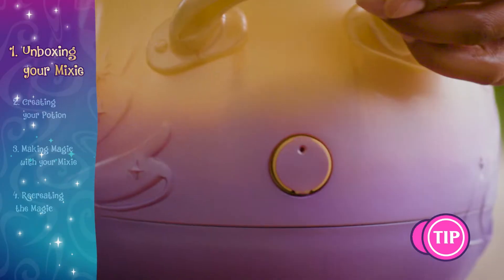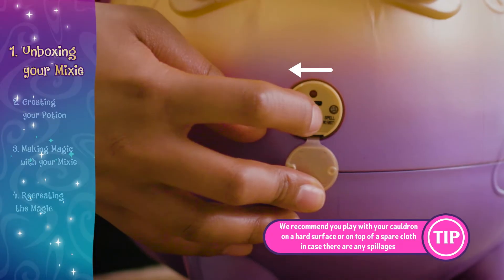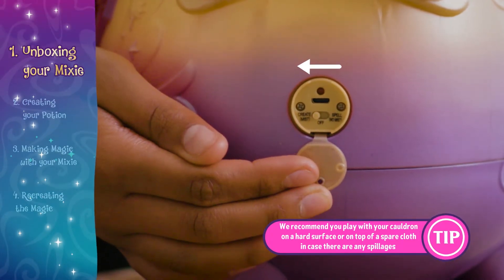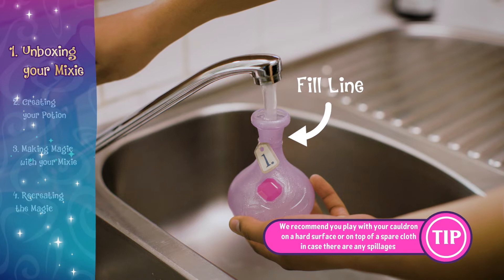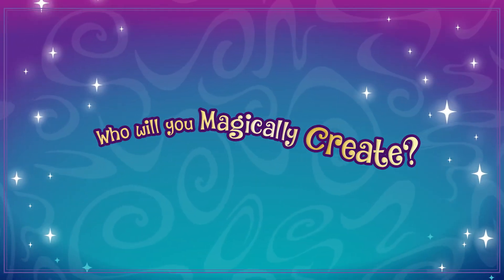Check to make sure your magic cauldron is in create mode. Fill your potion bottle. Now you're ready! Who will you magically create?